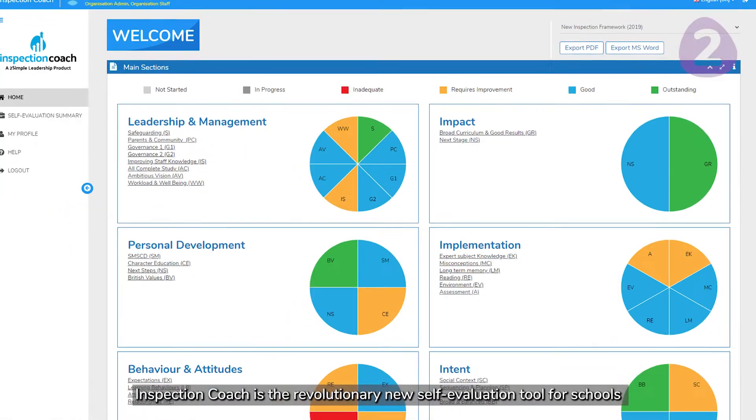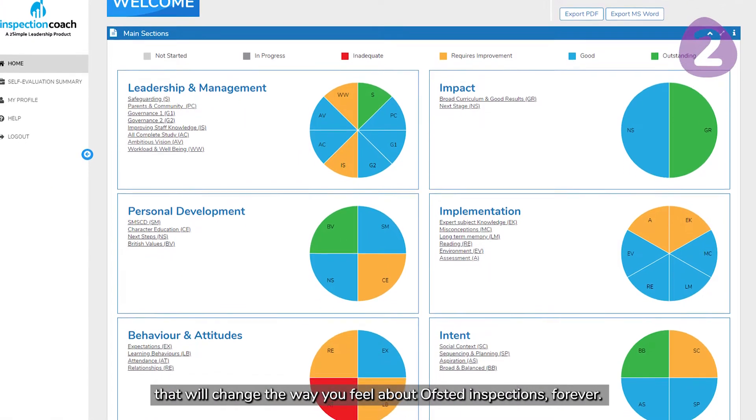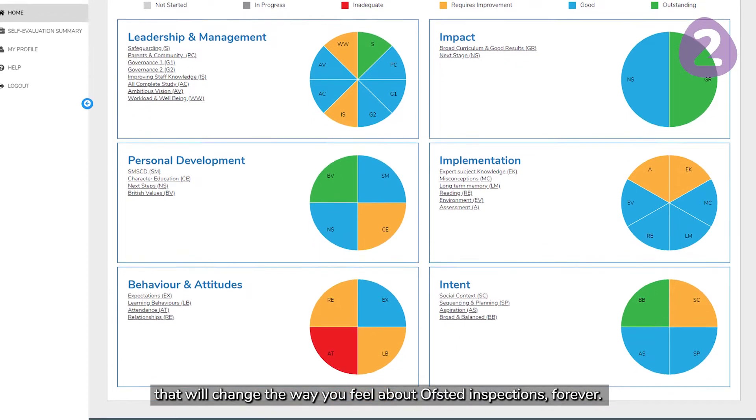Inspection Coach is a revolutionary new self-evaluation tool for schools that will change the way you feel about Ofsted inspections forever.